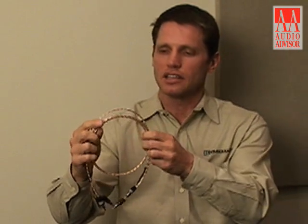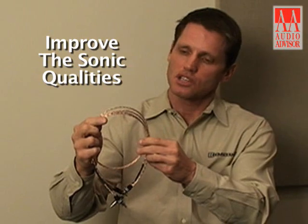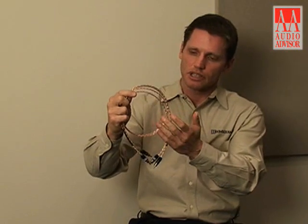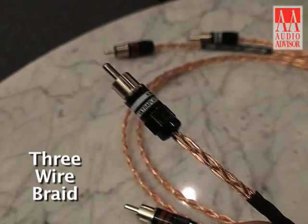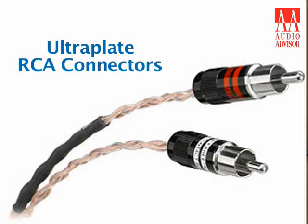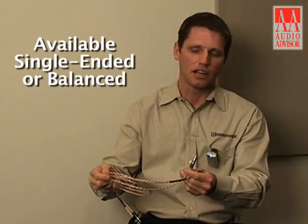By eliminating these metallic particles, we can actually improve the sonic quality that this cable is capable of. It is similar to PBJ in most respects. It is a three-wire braid. It is also available with our ultra-plate RCAs, and it is also available with balanced XLR.